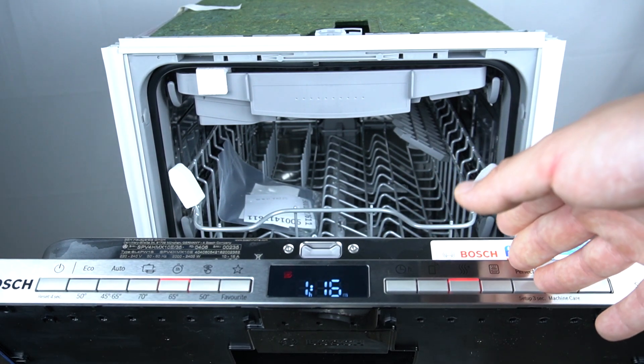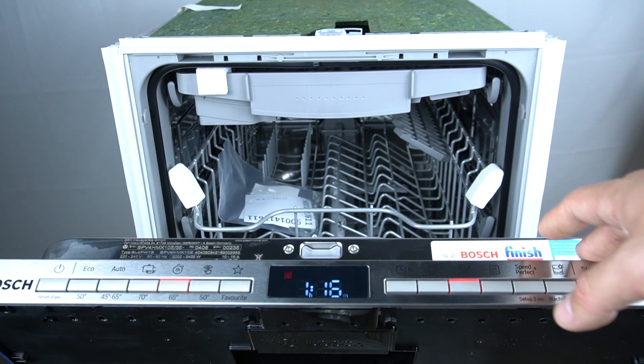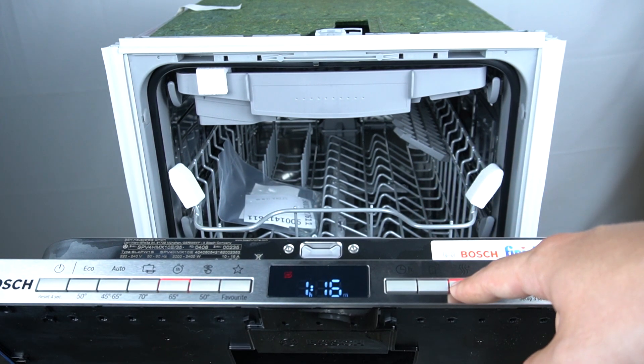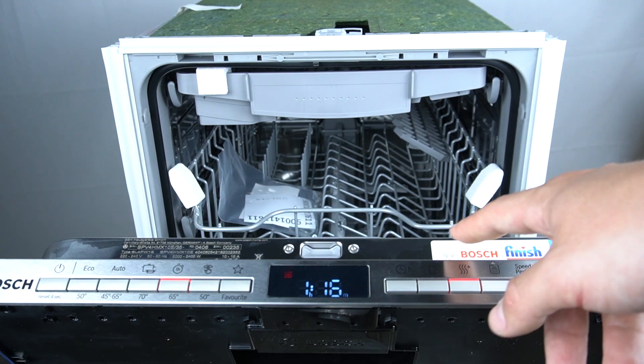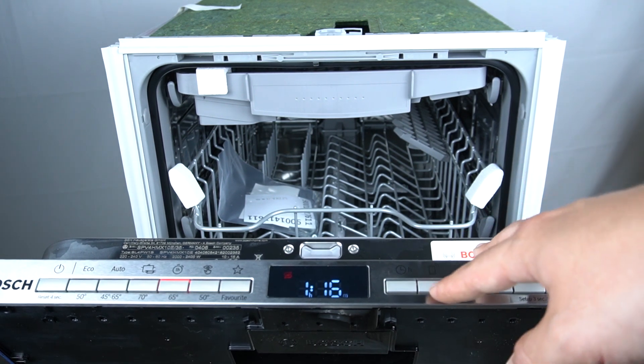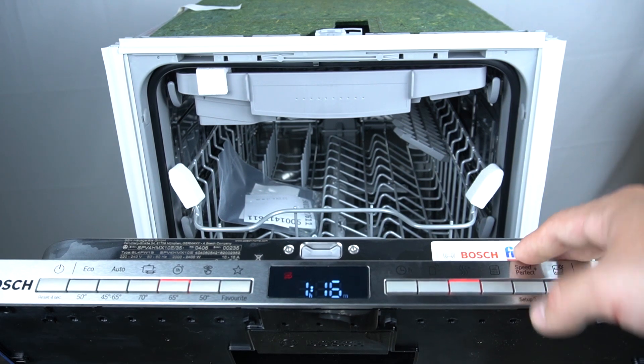This is not a device error — the trap connector is still closed, or the drying hose is kinked or clogged. Check the trap connector; if necessary, lay the drying hose without kinks, remove debris from the drying hose, and try to turn on your device again.